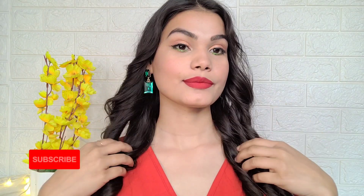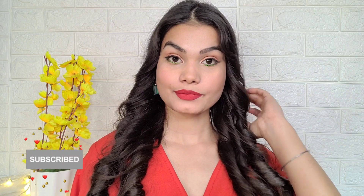Hi guys, welcome back to my channel. In today's video I'm going to share a Christmas and evening party New Year makeup look. I'm going to create a full head to toe look - outfit, jewelry, everything. This makeup look will be very easy to create and it's perfect for winters - a glowy dewy makeup look. Subscribe and click on the notification bell.